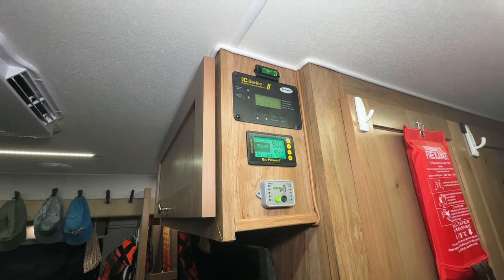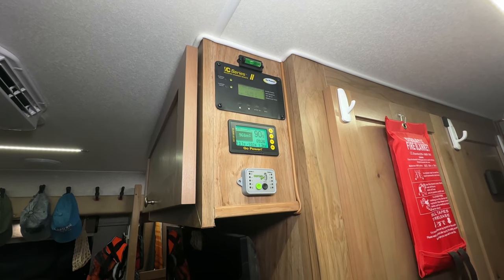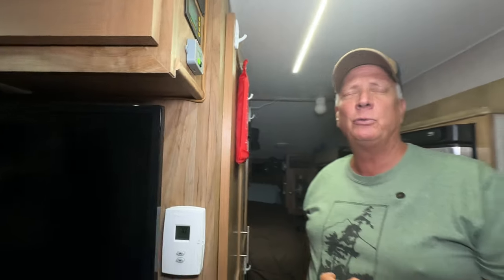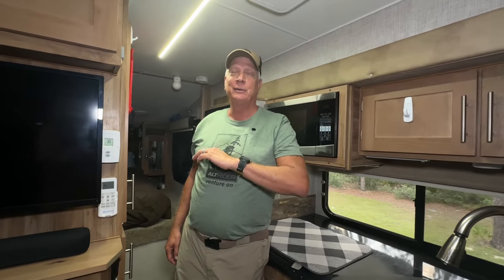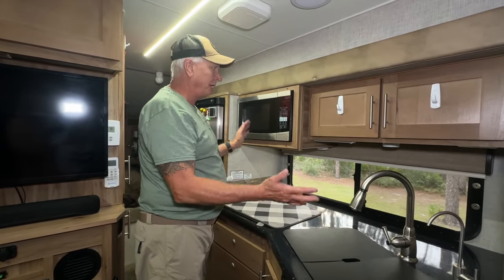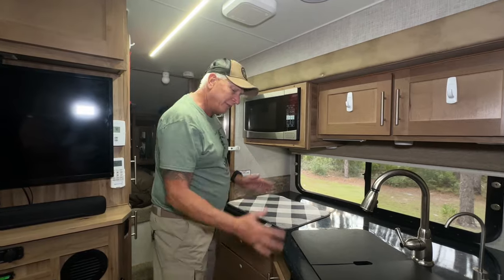This is part of our solar system — 1,080 amp-hours of lithium batteries with a thousand watts on the roof. As you can tell, the air conditioner is running right now and we're not hooked up — it's running strictly off the batteries.